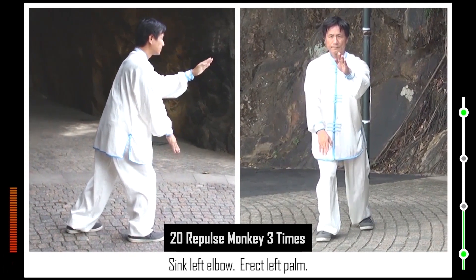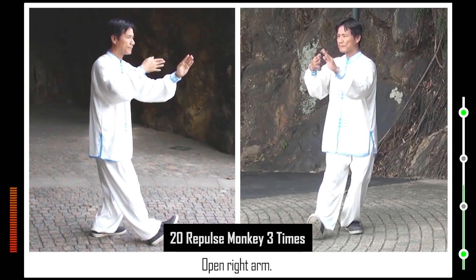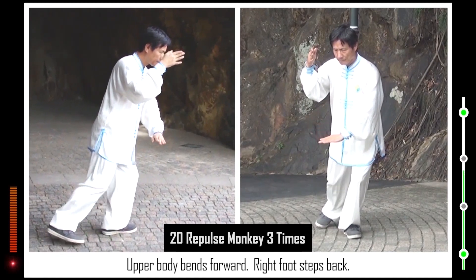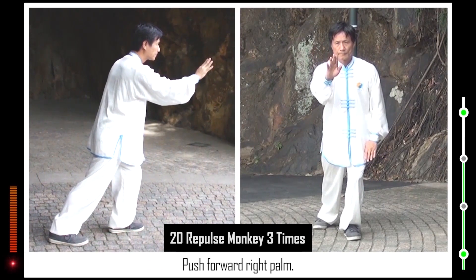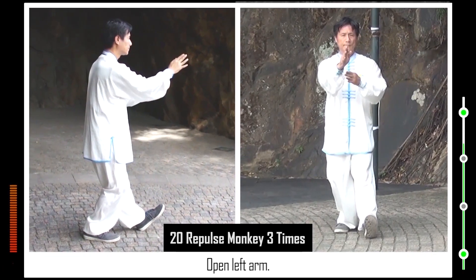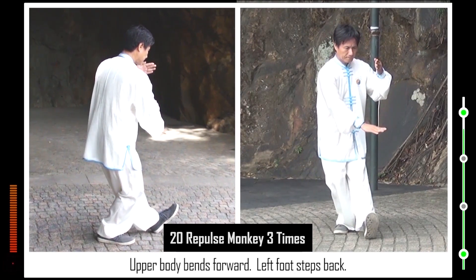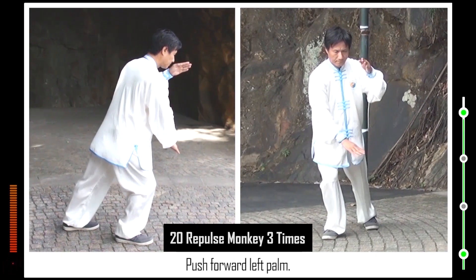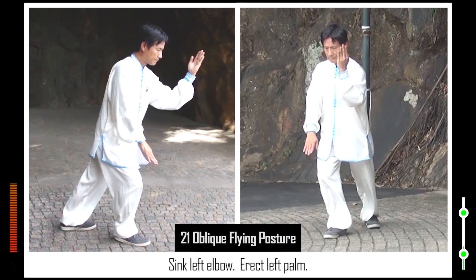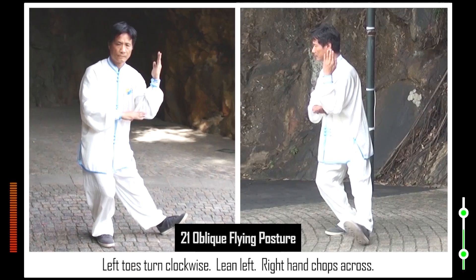19. Sink left elbow. Erect left palm. Sit on legs. Raise right toes. Raise right hand. Open right arm. Lower left hand. Lower left toes. Upper body bends forward. Right foot steps back. Push forward right palm. Sink right elbow. Erect right palm. Sit on legs. Raise left toes. Raise left hand. Open left arm.